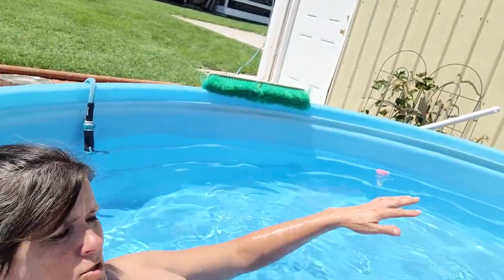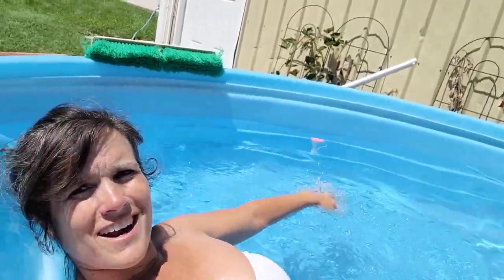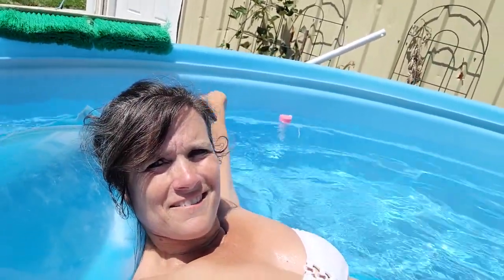I have all this room just to float around, you guys.